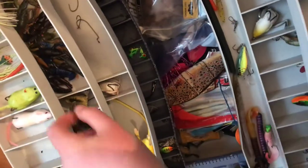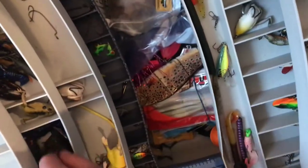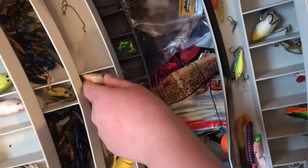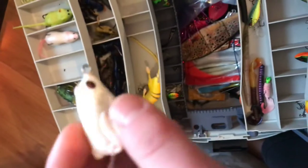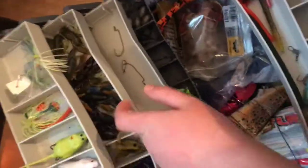Then we have another lunker hunting frog — this is a mini version. Works really good for catching small bass, but you can catch even decent-sized bass on these. I would prefer getting the bigger ones, but that one's fun too. I also have a white bino frog — works good. And there's also some smaller crayfish.